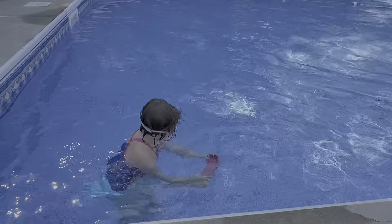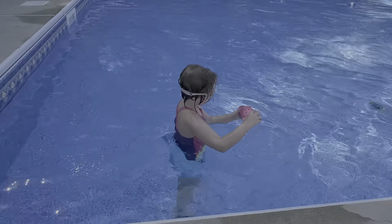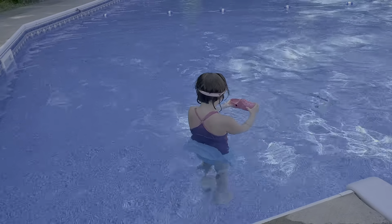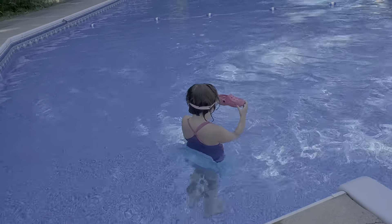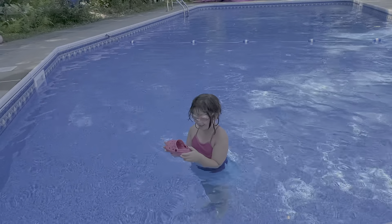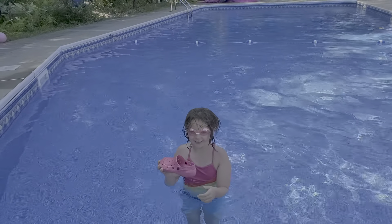We're going to have to shovel up some water in my magic shoe. Let's have it leaking. Here's the water that we're going to use, and we're going to do this.